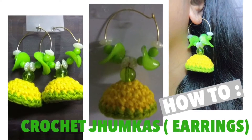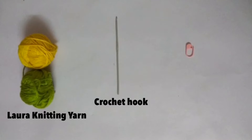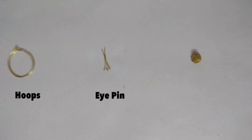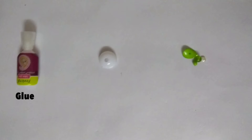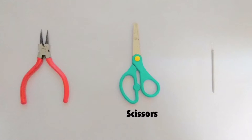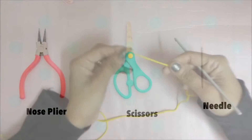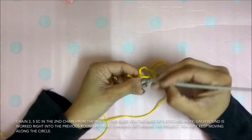Hi all, today we are going to learn how to make crochet Jumkas. For this you will need Laura knitting yarn, crochet hook, stitch marker, eye pin, hoops, bead cap, glue, Jumkas cap, beads, scissors, nose plier, and needle. So let's begin. First, chain 2 slipknot.